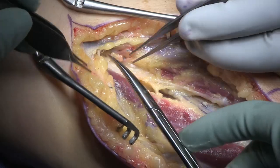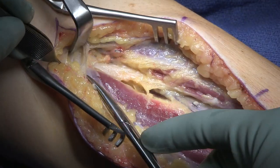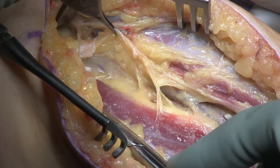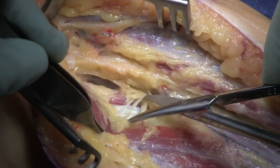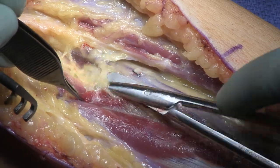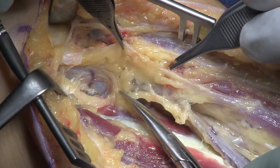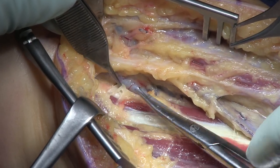As soon as you identify the lacertus fibrosis, you can divide it — there's no particular timing on that step. You can see the lacertus just coming right there into view. Detach that lacertus. Now I need my median nerve and I stay on the muscle, medial to the vessels. Don't start dissecting in the vessels — just push them over radially and hug the flexor pronator muscle. That's where you're going to find your median nerve. Stick to being medial to the vessels, stay on the muscle, and your median nerve will show itself.